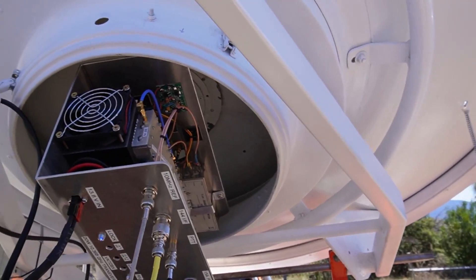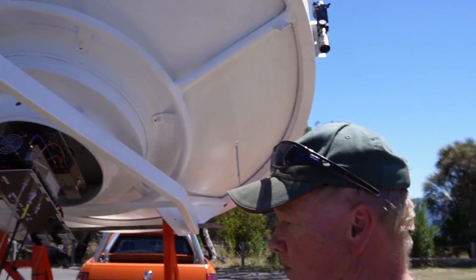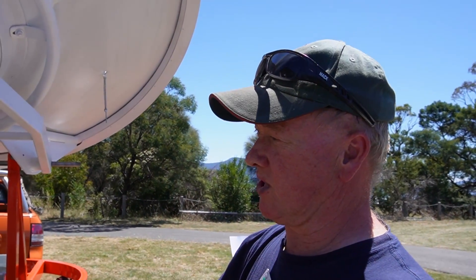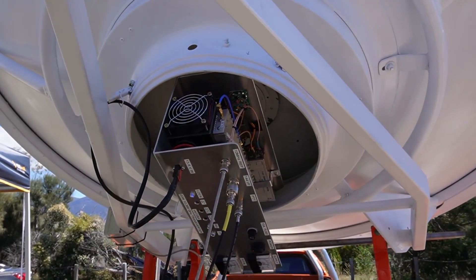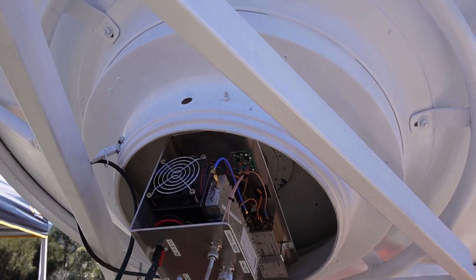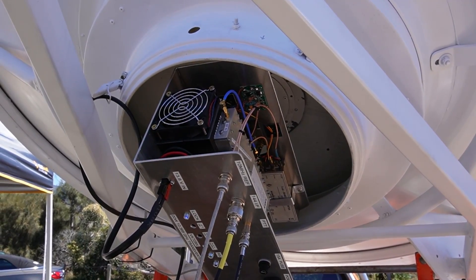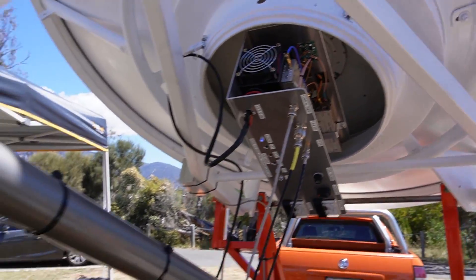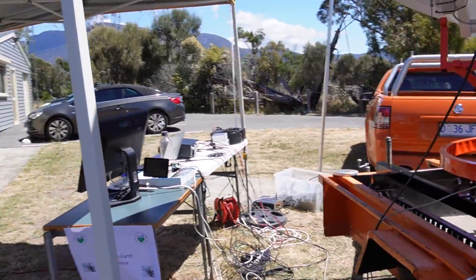How much gain do you reckon the dish has? I couldn't tell you the gain exactly, but I'm receiving — Roger's got a 1.1-meter dish. He's running 60 watts and I'm receiving him at minus 13, which is really quite good. He's receiving me at minus 19 or minus 20. The difference between the 60 watts he has and the 20 watts I have probably accounts for that. And that's all hooked up to the 9700 and you're driving it over here.